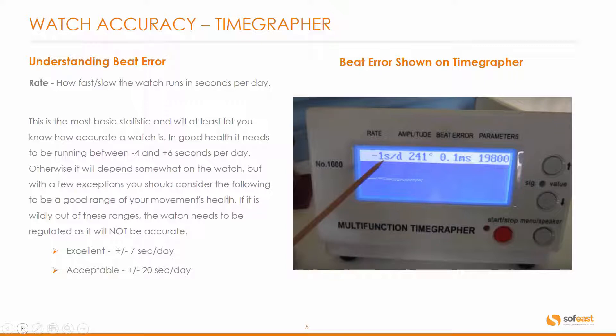If it is widely out of this range, the watch needs to be regulated as it is not accurate. It is classed as excellent if it's plus or minus seven seconds per day. The standard acceptable error is plus or minus 20 seconds per day.